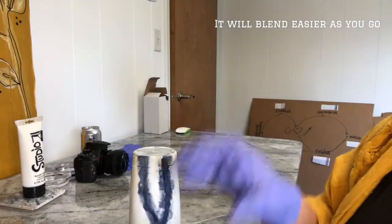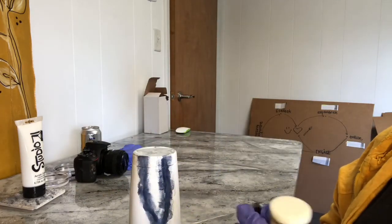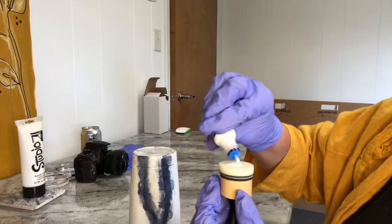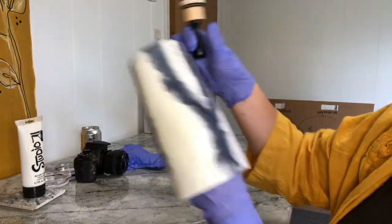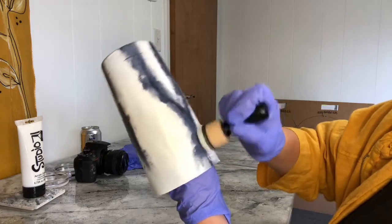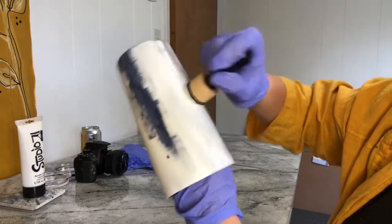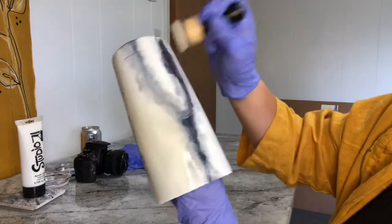Then I am going to grab my second blending tool and add white to the top of it and let it soak in, and blend it around the outside and then in between to kind of give that shadowy cloud effect.